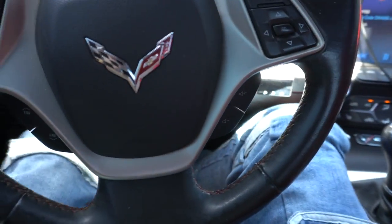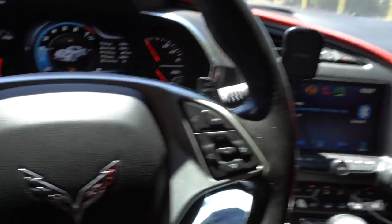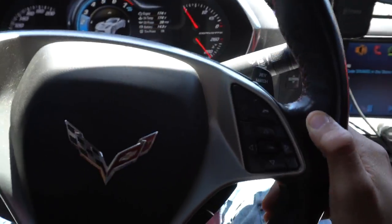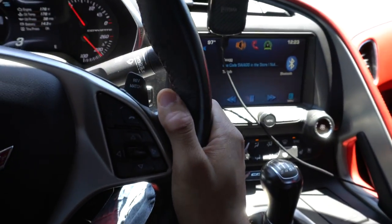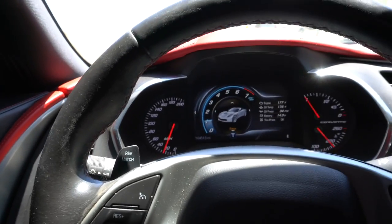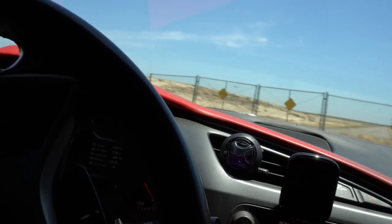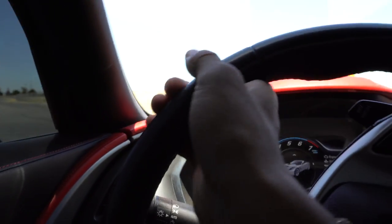Let's go through some gears. We're in first, letting it go — not even touching the clutch now. Clutch in, second gear. Clutch in, third gear. Clutch in, fourth gear. Now we're in fourth, cruising. We'll hit a U-turn, go to reverse, and head back to the park.